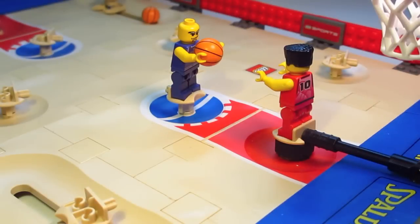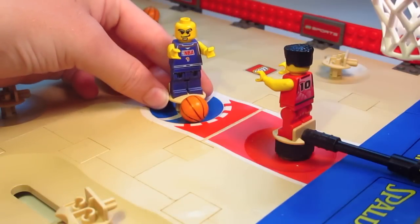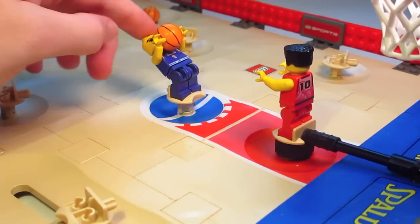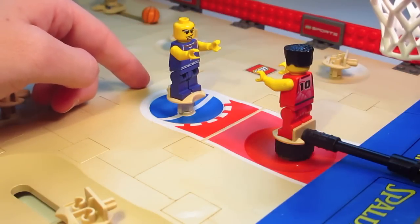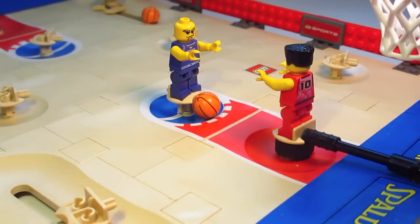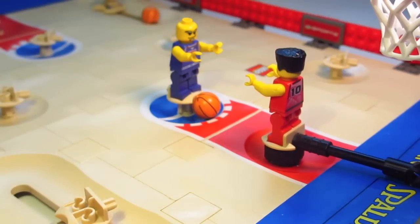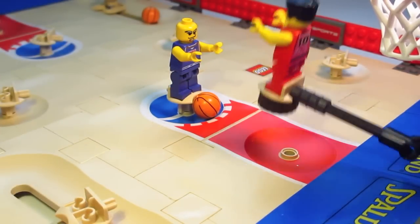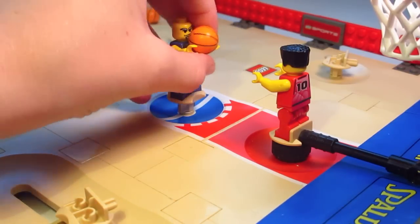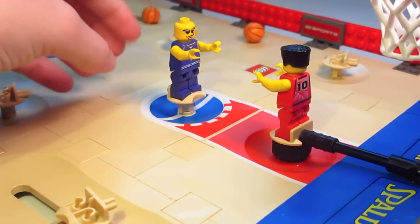Let's jump into the way this set works and its features. Here is the court — I've got two figures on it. One is at the free throw line. Even if you don't know too much about basketball, you can still understand that you push them down like that, they pick up the basketball, you pull them back, let go, and they shoot it. It's kind of difficult — sometimes you've got to get really good to make it every time. Both of those I missed. And then we've got a goalie-type figure right here.